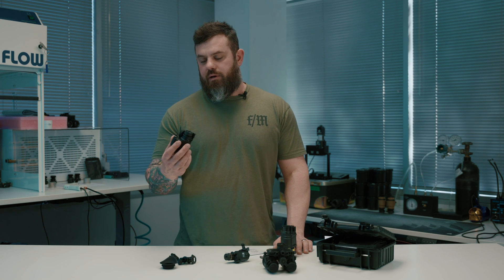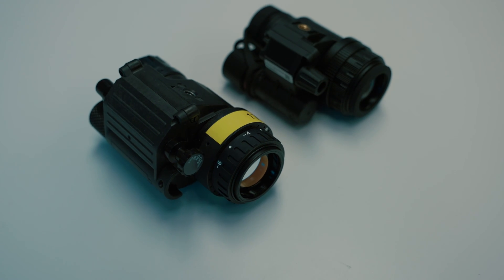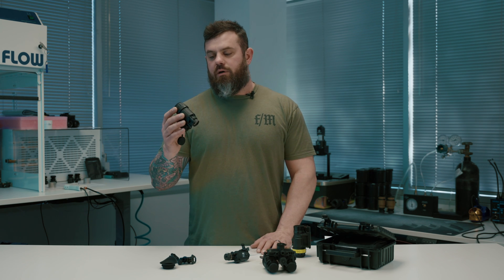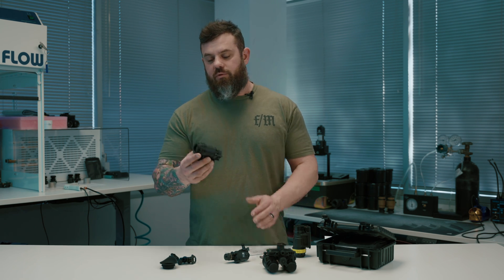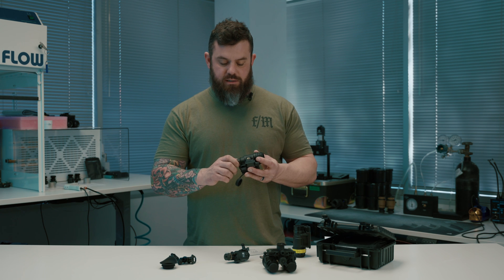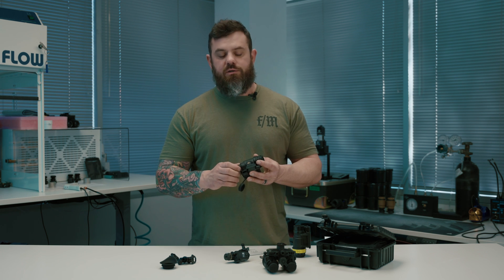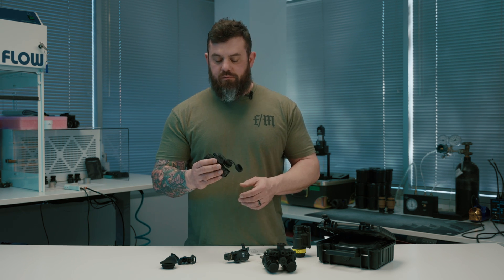Really hard to beat this value. As discussed in the previous video, this is a generation two imported tube — it's not going to be a direct competitor to a generation three tube, so there is some give and take. You're getting a lot of features and pretty impressive performance. You are giving up a little in optical quality, but these optics are sufficient for what 95% of people are going to do with them. We've been using these for about a week now and I have nothing bad to say about them.